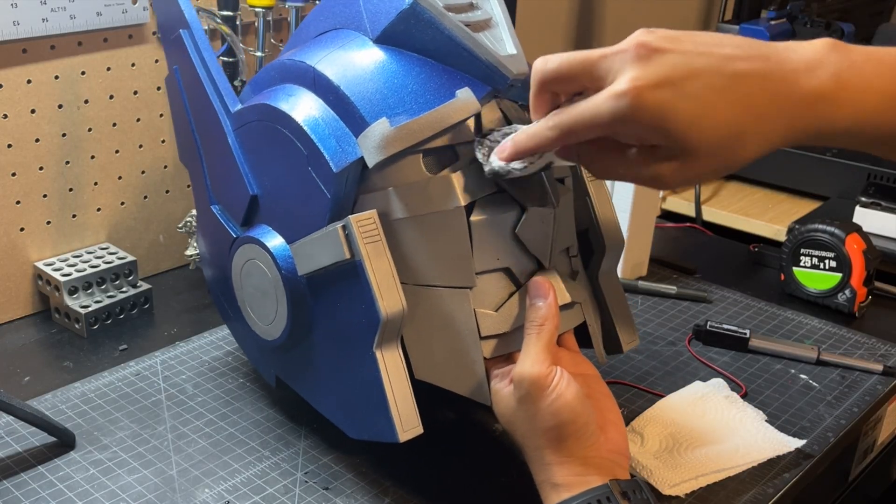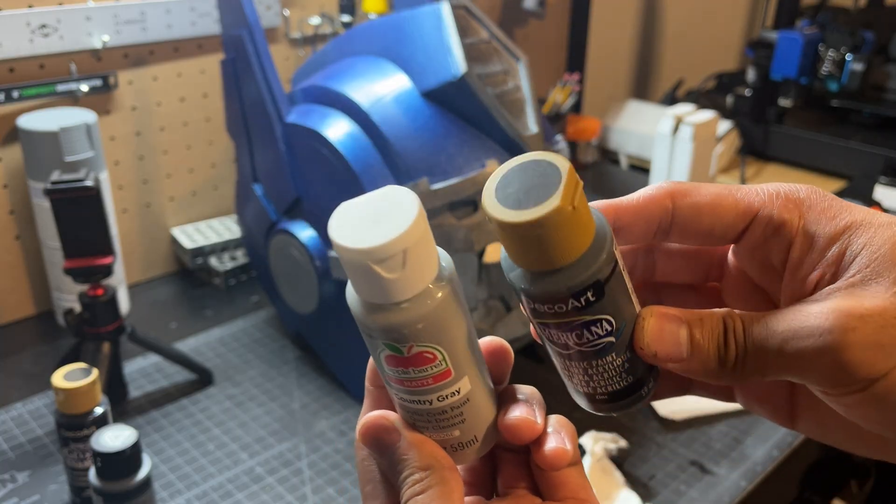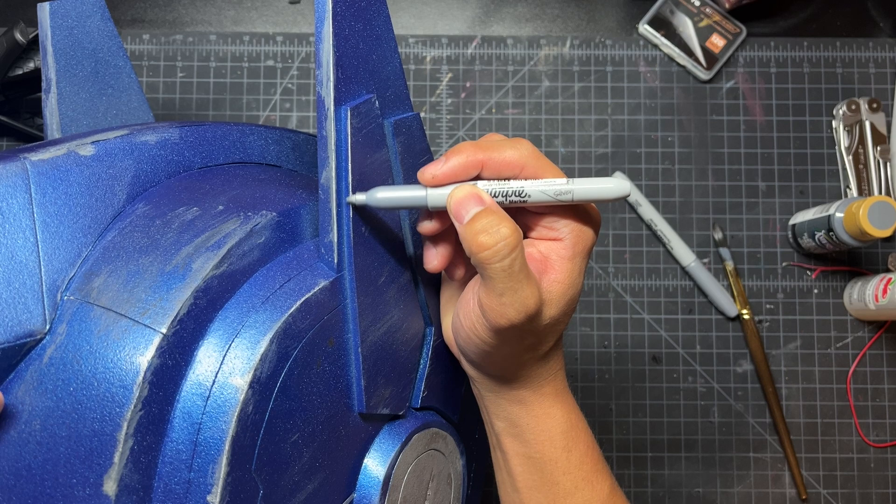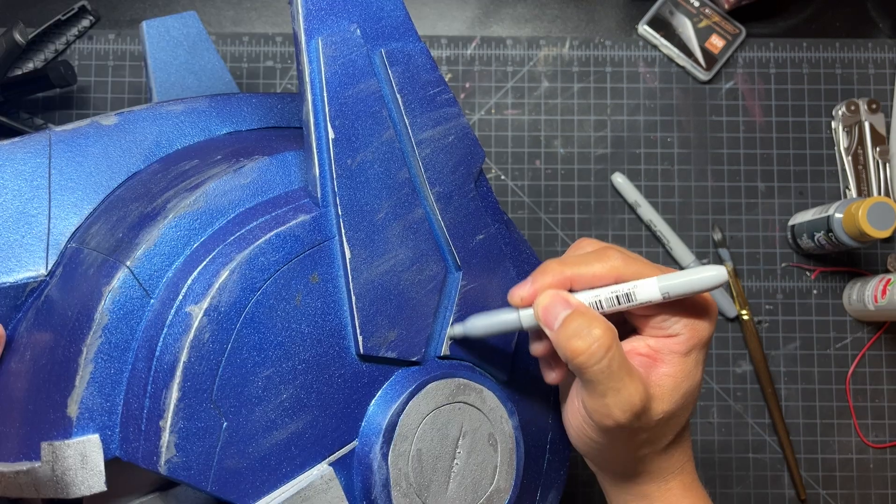Then wipe off the remains using a paper towel. We can also add in streaks of gray to get the same effect. Another fun technique is the use of a silver sharpie along the edges of the helmet.